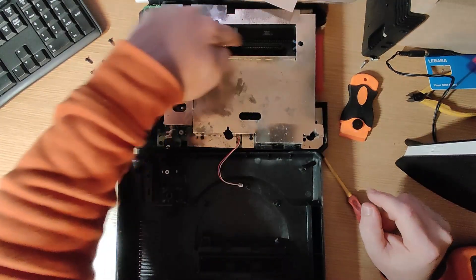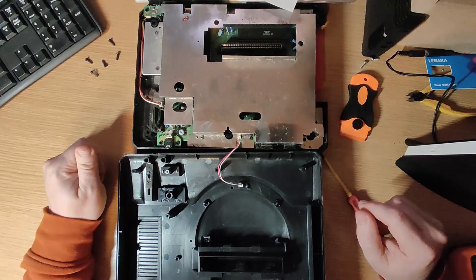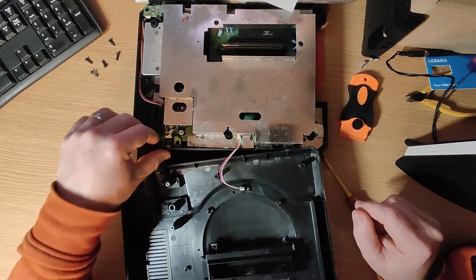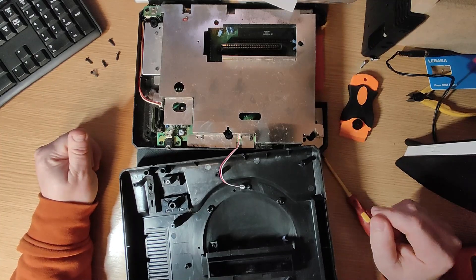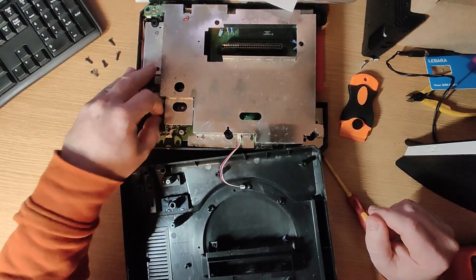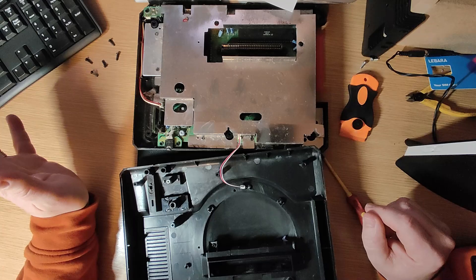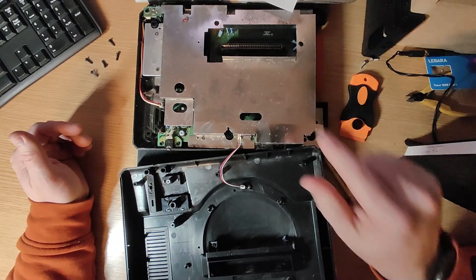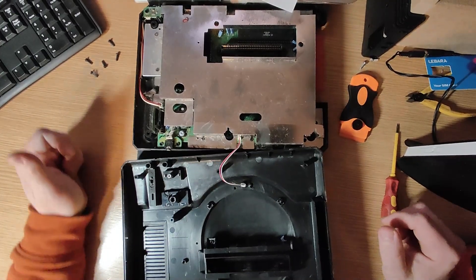Got it apart. I'm going to clean the cartridge port — you might be able to see a load of dust in there. Going to vacuum all that out, test a few basic things like the power switch, and clean with isopropanol. Cleaning the headphone control and speaker volume control too, and see if we can get it running. I can just see a date inside — 1991 — so this console is 32 years old.